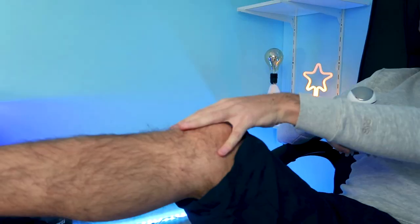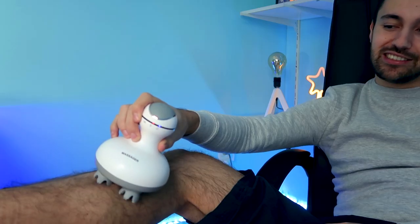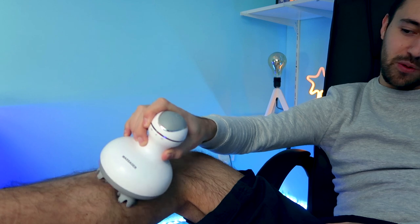I quickly changed clothes to demonstrate it better on the body — you can clearly see that it's massaging like crazy. This is my favorite toy.